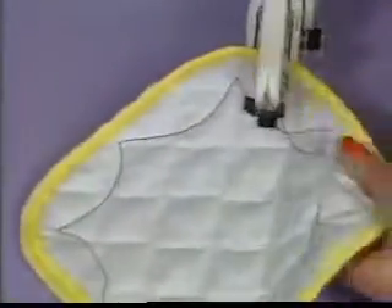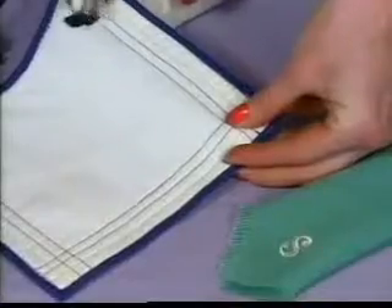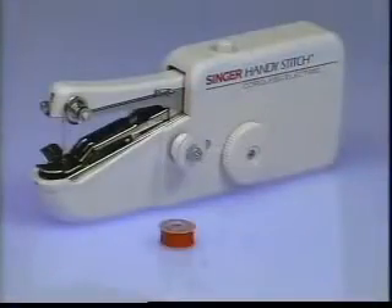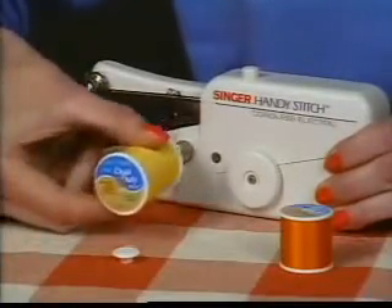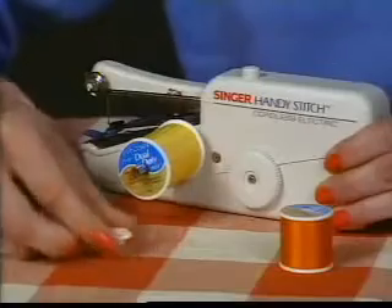Use it for beautiful decorative touches like this. Straight stitches, curved stitches — anything's a snap with HandyStitch. It has hundreds of creative and practical uses. The Singer HandyStitch comes complete with five mini spools of thread. But look — attach this extension spindle and you can use standard spools in any color you choose.